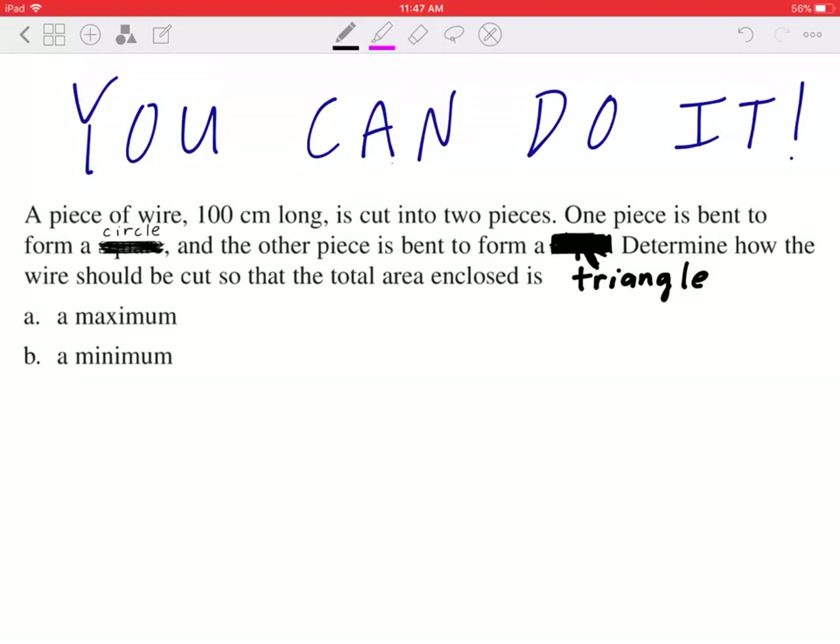Hi everyone, let's take a look at the following. A piece of wire, 100 centimeters long, is cut into two pieces. One piece is bent to form a circle, and the other piece is bent to form a triangle. Determine how the wire should be cut so that the total area enclosed is, in part A, a maximum, and in part B, a minimum.